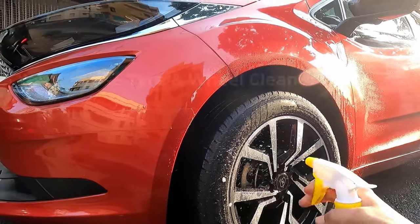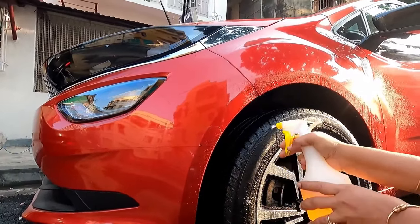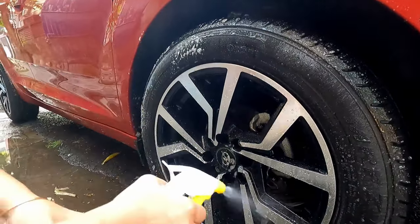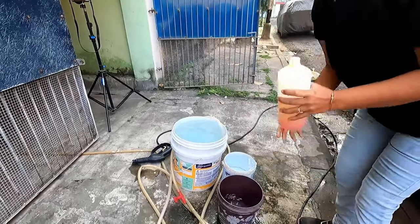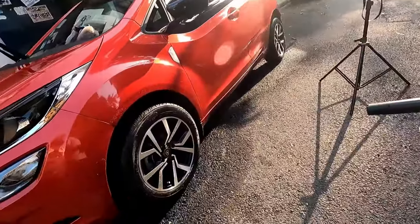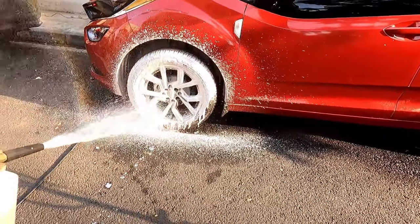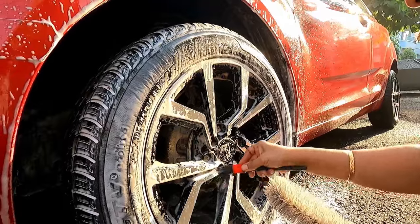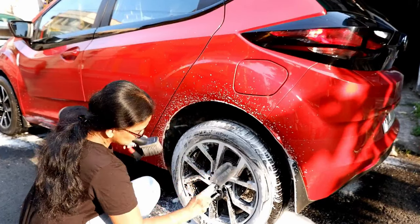Apply your wheel detergent or any good quality car shampoo to all your wheels generously. I will spread this detergent to all the wheels and allow some time so that it reacts with the dirt. Now let's prepare the foam for the wheel wash. I will use a foam shampoo in a thick consistency so that it works well and I need less hand pressure to clean the wheels. I will apply this particular foam to all the four wheels and do some scrubbing with the help of wheel cleaner brushes so that all the dirt is removed.